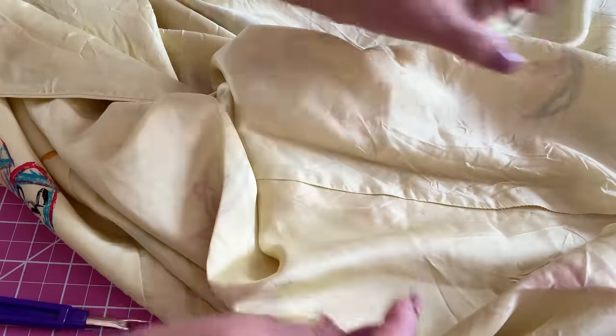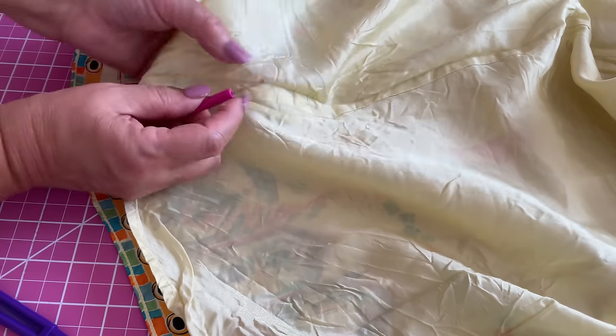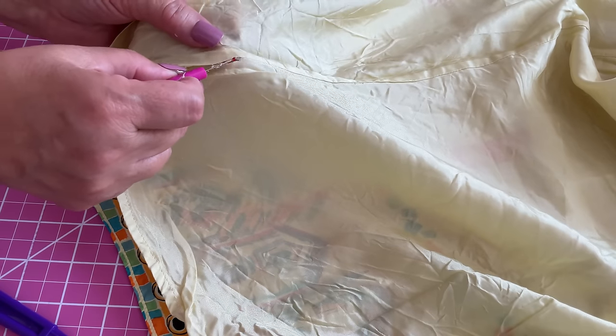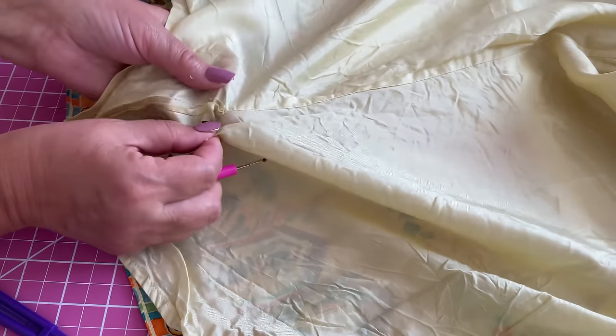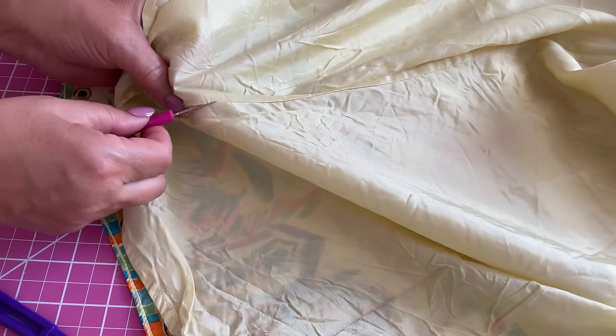However, when I started on the other side seam, things didn't go as planned. Almost immediately, I made a cut in the fabric. So it is a reminder that even with tools designed to make the job easy, there is still a risk involved.